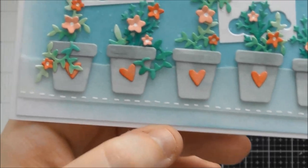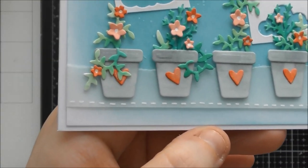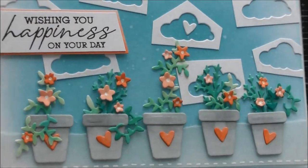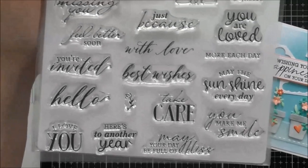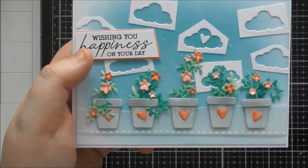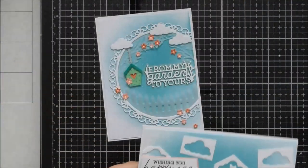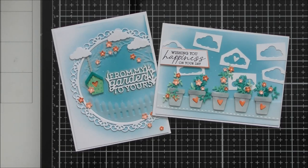I used the same ink-blended background with a little splatting. To finish I used one of the sentiments from the Sweet and Simple Sentiments stamp set — it's still available on the Tonic website and I come back to it all the time. I trimmed it into a banner and used the same alcohol pens to colour a piece of cardstock to mat it onto, pulling the colour across the card. I'm really happy with how that one turned out — over to future me to show a few more samples.